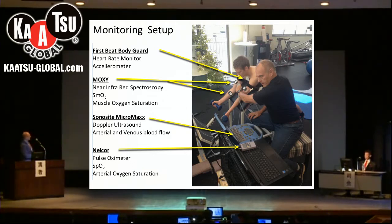We also have a pulse oximeter which goes on the finger of the subject, where we can check the amount of oxygen saturation in the arterial blood. And here we have the Doppler ultrasound which is held over the brachial artery and vein.